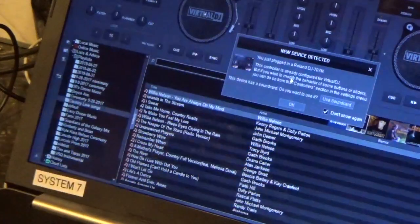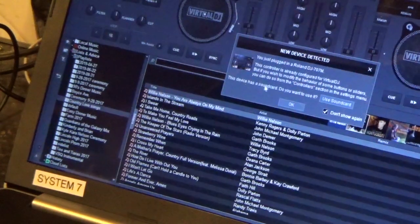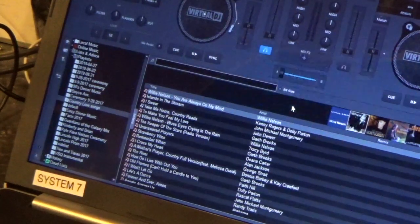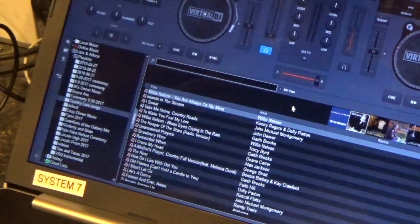It says: just plugged in the Roland 707 — do you want to configure it for Virtual DJ? And: this device has a sound card, do you want to utilize it? Click yes on 'use sound card,' then click okay, and now your Roland 707 is good to go.